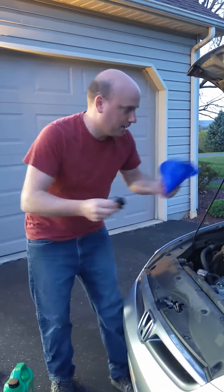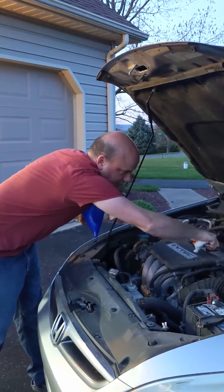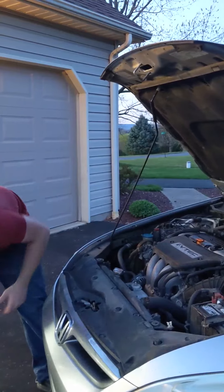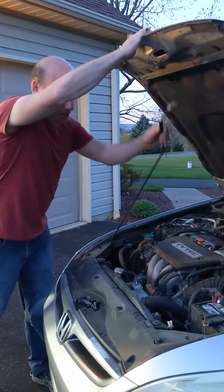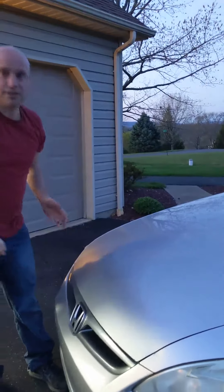When you're done, take this out. Make sure that the lid is put on nice and tight. Then put your hood down, and you're done.